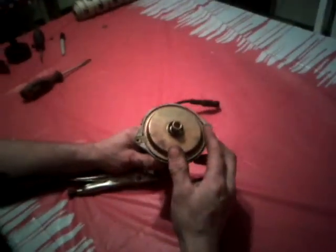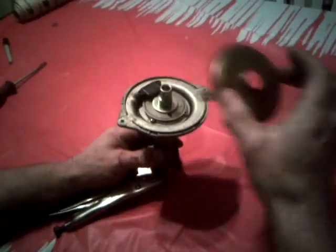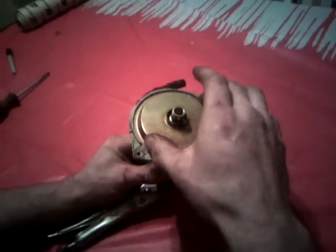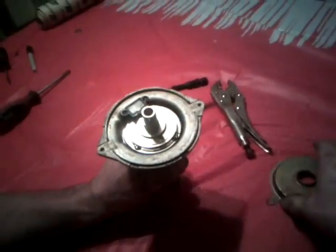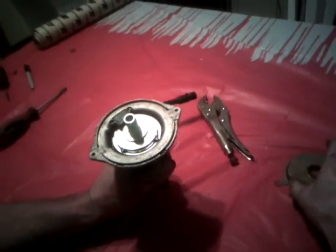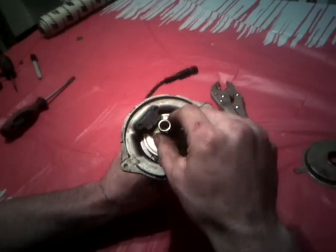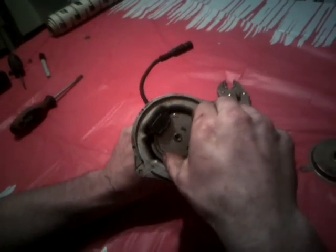This is a 280ZX timing modification. Pull your distributor out. If it is an optical sensor like this one, you'll want to remove the rotor and then you can remove this disc here. Take the screw out here and take that off, and then this disc will come off.